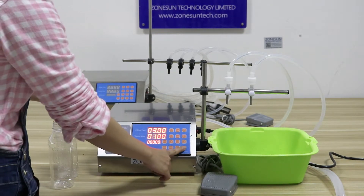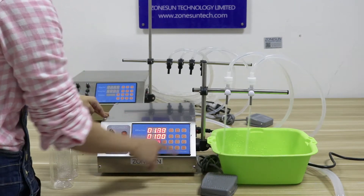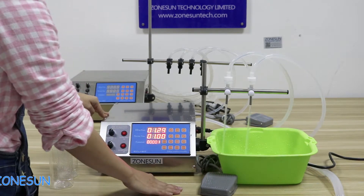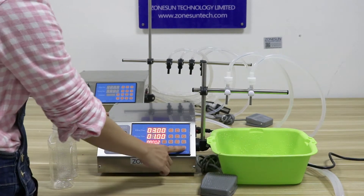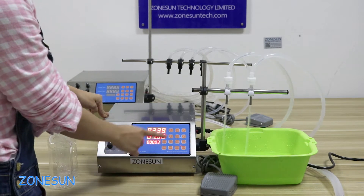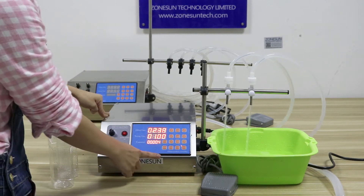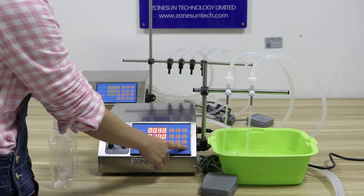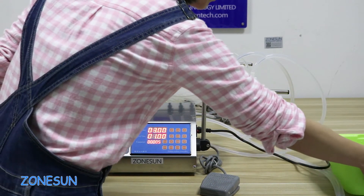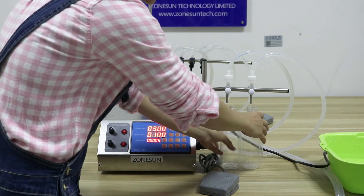Now, turn it on, then press it. It fills both of the heads. Once it's open, it fills automatically one bottle after another. You can use it to fill milk, liquids, water, or juice.